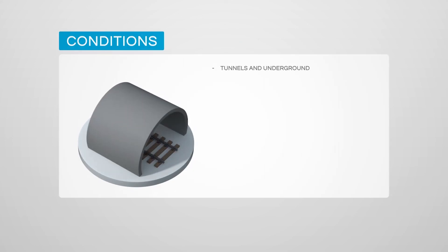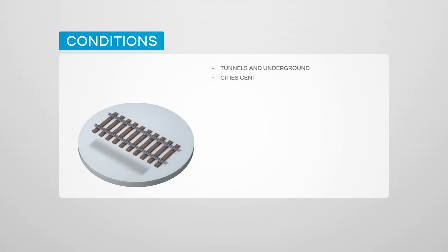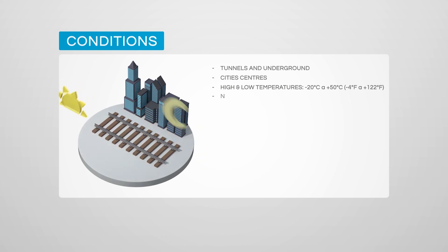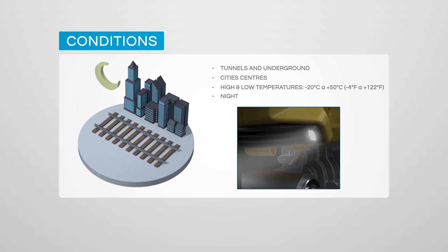Reliability anywhere: underground metros, in tunnels, in towns with low noise pollution, in cold and high temperatures, any time — night and day, even in the rain.